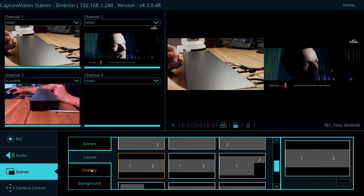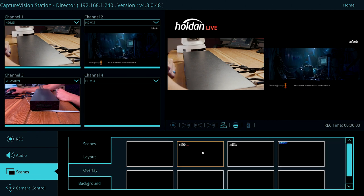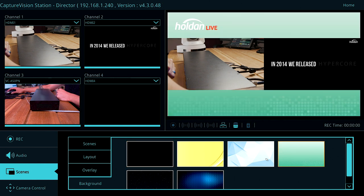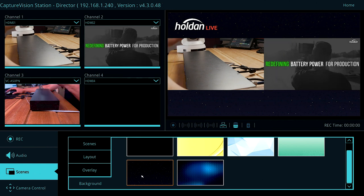Let's do a side-by-side picture in picture. I can then overlay a graphic on top of whatever layout I choose. There are a few preset options in here, but of course you can upload your own graphics. I'm going to hit this Holden Live graphic. We can even add a background too — and there you go, it's that simple to create a shot.